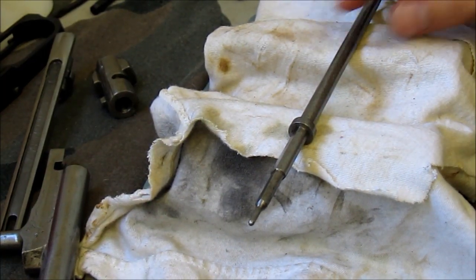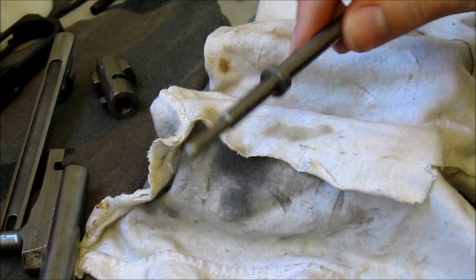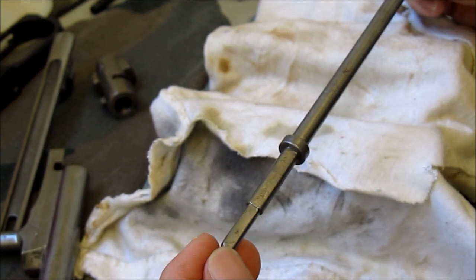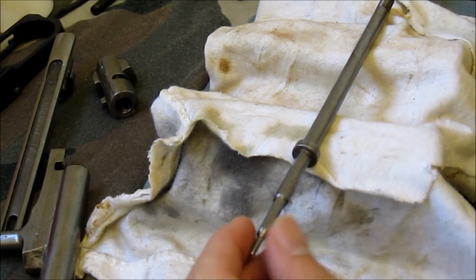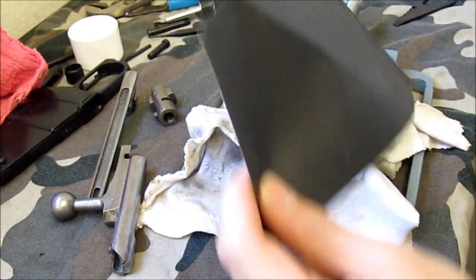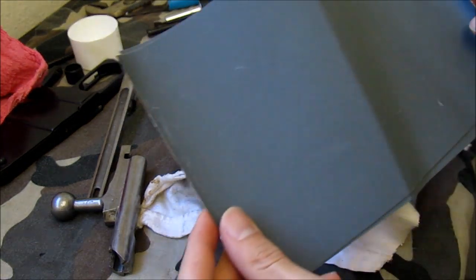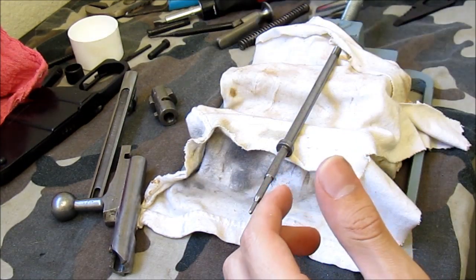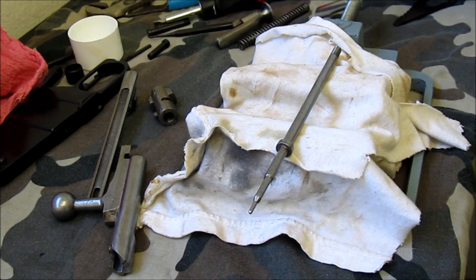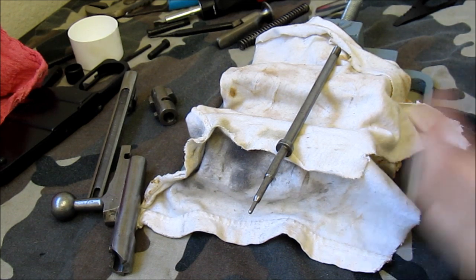The first thing you want to focus on is the firing pin. As you can see, this doesn't look too smooth and there are some machining marks on it. What you're going to do is use some 400 grit sandpaper, then go back over it with a thousand grit, and then polish it after.